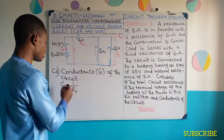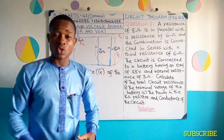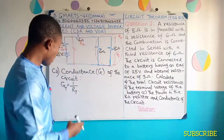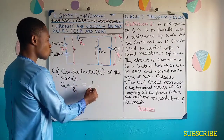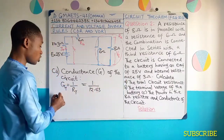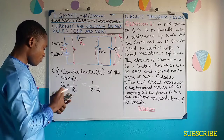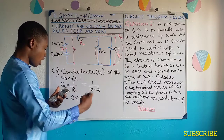So G is going to be equal to 1 all over R total. Remember, it is conductance in the circuit, so this is going to be G total — not conductance in a particular resistor. If it were conductance in a particular resistor, it would be 1 all over that resistor. Since it is conductance in the circuit, this is going to give us 1 all over R total, which we obtained as 12.43. The conductance of the circuit will now be 1 divided by 12.43, which gives 0.08 approximately.